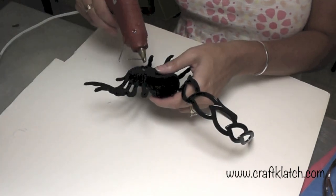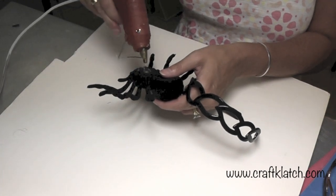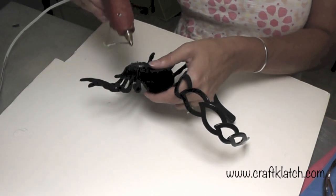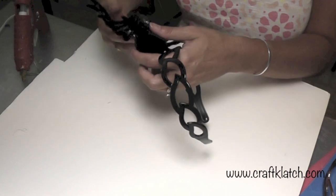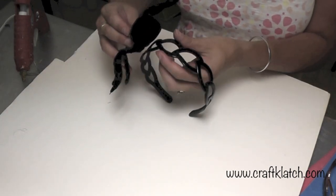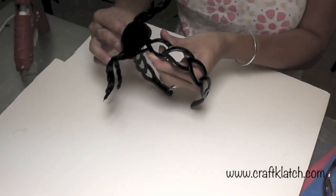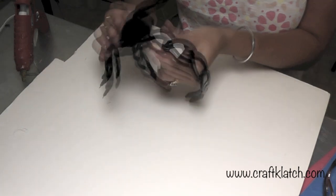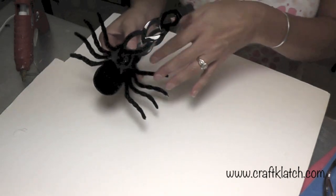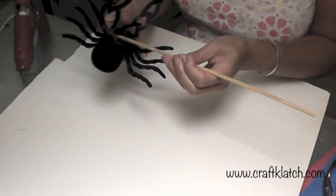I'm going to take some hot glue — you can back it up with other glue as well. I want it off-centered, so I'm going to come down here, slap it on and hold it until it cools. There's some dripping through because this is an open headband, but you can get one that's not open — doesn't matter.